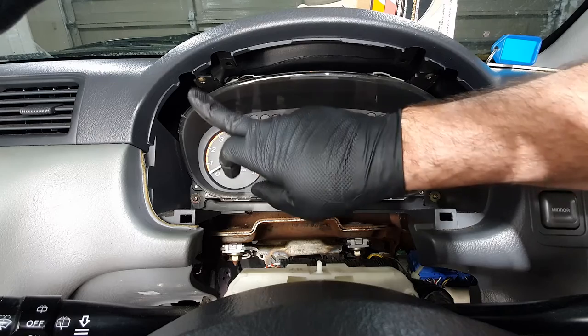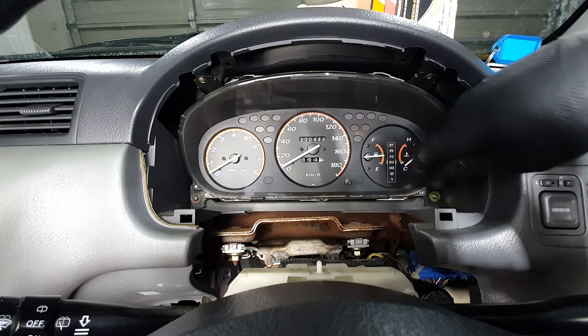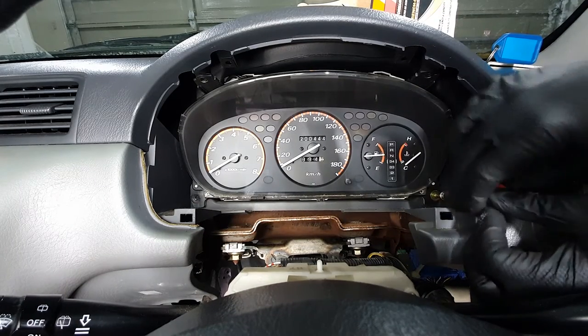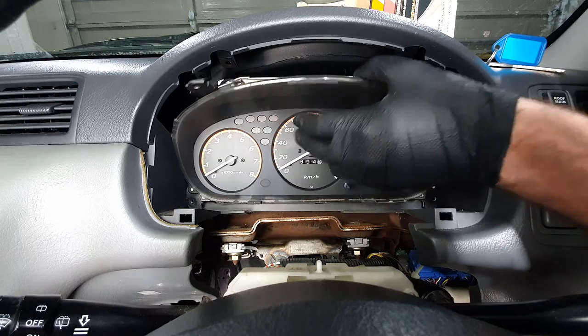Once the bezel is off, there's just a Phillips here, a Phillips here, one down in this corner, and one over in this corner. Once you've got the screws out, just pull it forward.